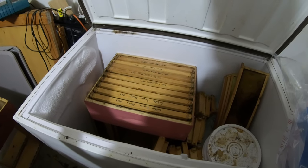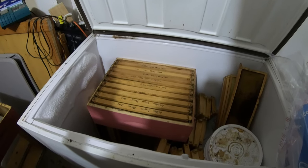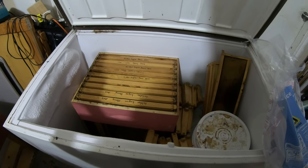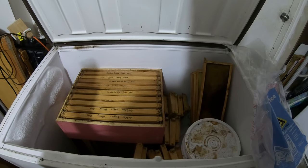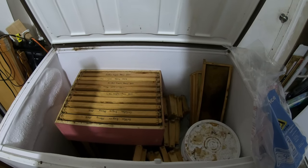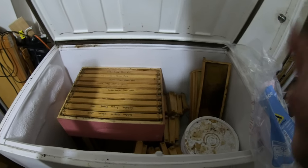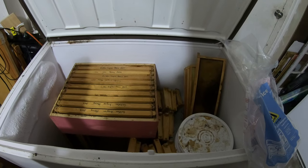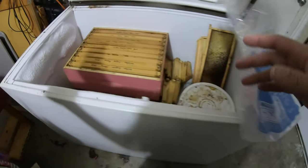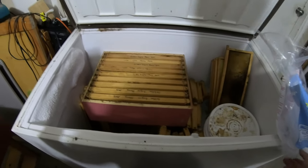I left a bunch of honey on the hives so they wouldn't starve. I wanted to show you something I saw on one of the beekeeping forums — I think it was Beekeeping Basics or Beekeeping for Beginners — we were talking about storing frames. Here is basically my setup: I just got an old 15 cubic foot freezer and I've been doing that.